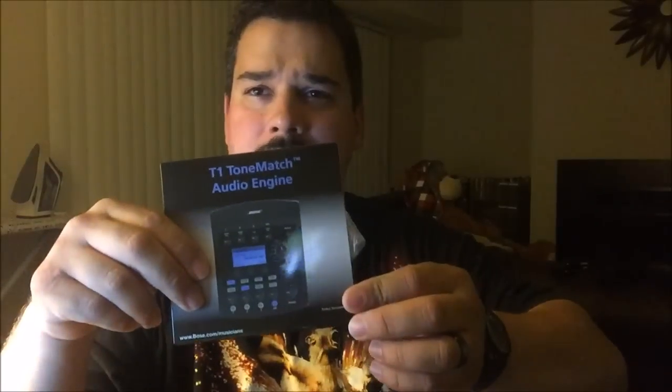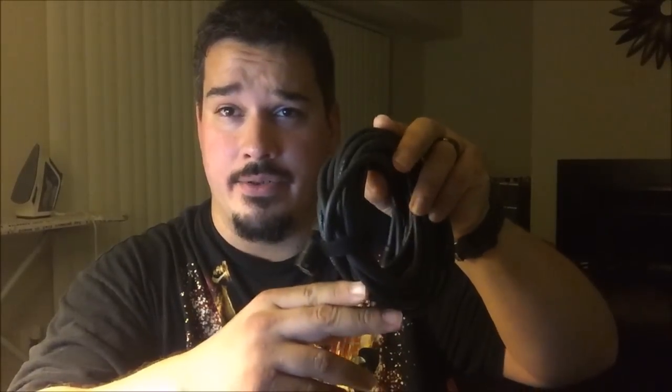You get a nice little CD-ROM for the engine and for installing stuff on your computer. You get an ethernet cable — this connects to the back of the ToneMatch system and goes right into the direct base of the L1S and the L1 version 2, which is the larger one. But if you have a compact L1 like I do, you can't really use this, so I'll get back to that in a minute. There's also going to be a bracket in the bag.